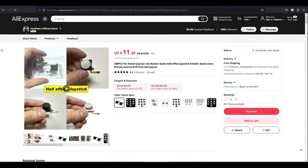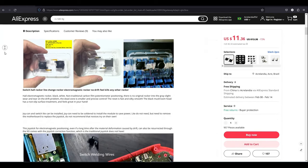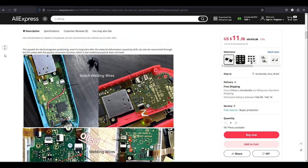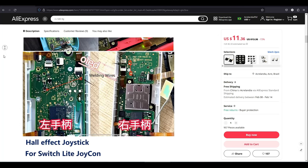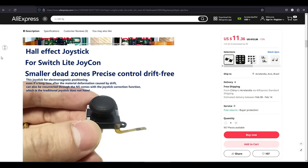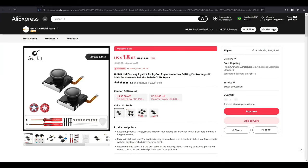But recently those Hall Effect sticks from K-Silver have resurfaced online, with additional instructions on how to make them work on Joy-Cons. It turns out that by soldering one additional wire, you will feed more power to the sticks, and this will make them work properly. So I had to test this out and order myself a pair. Also, those sticks are even cheaper than the GullyKit ones.